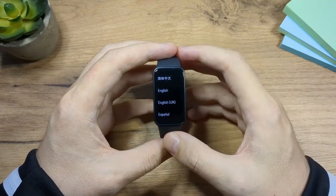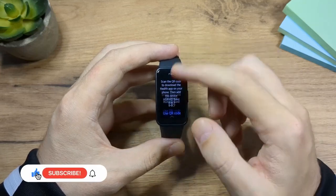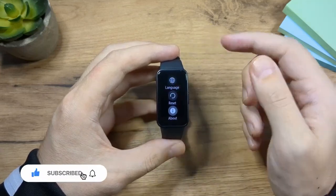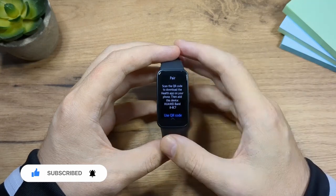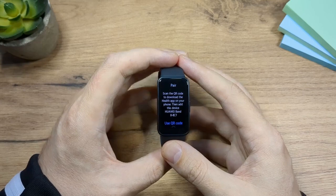You're going to choose the language. I'm going to choose English here. If you choose the wrong language, don't worry — you can just swipe down, tap here and choose the language again. The next thing you need to do is to install the app, so let's do that next.